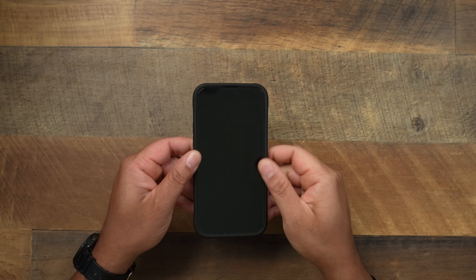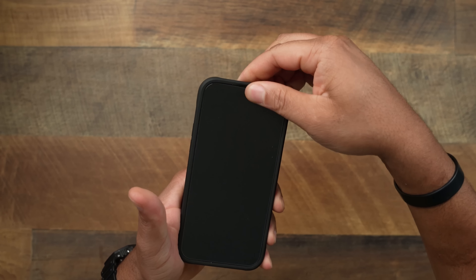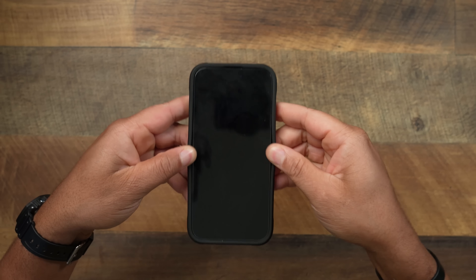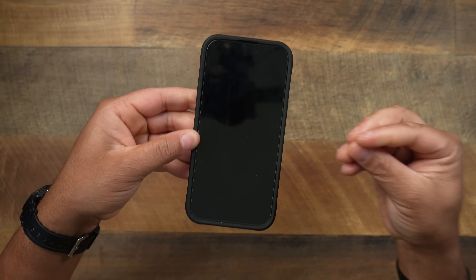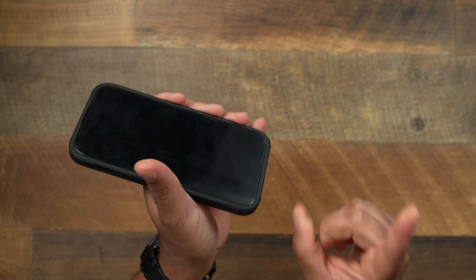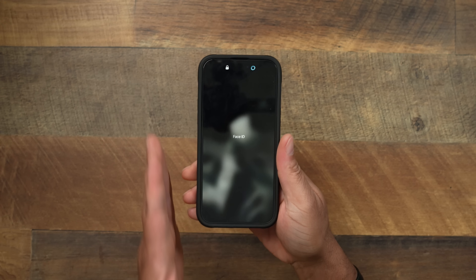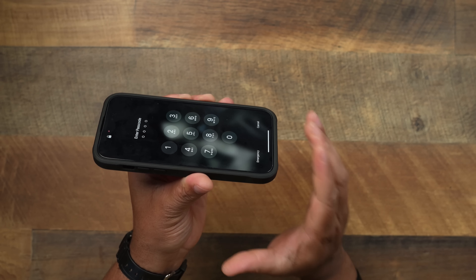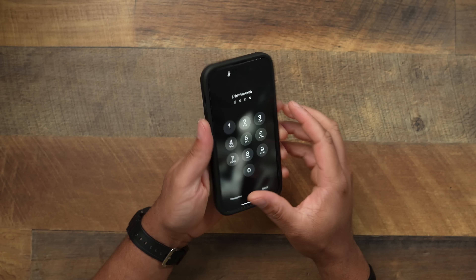Now let's talk about the fit — this is the one thing that didn't surprise me because Nomad cases always fit well. This case fits like an absolute tight glove. The materials are very strong and solid — nothing super flimsy here. You really have to pull to get this case to come apart. The bottom lip is actually tapered a little bit, which helps with swipe gestures and different things like that. When I rub my finger there you can tell it tapers in so you can get those swipe gestures without interfering with the case — a nice little touch from Nomad.